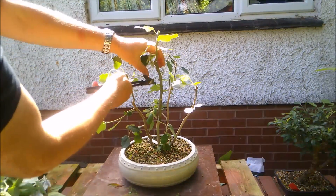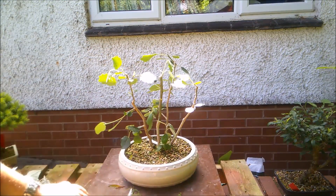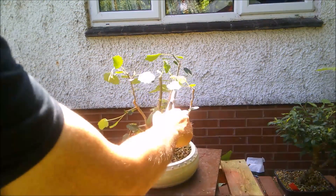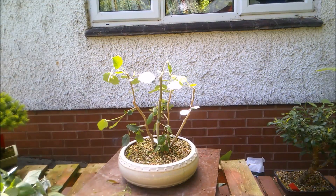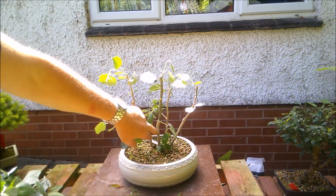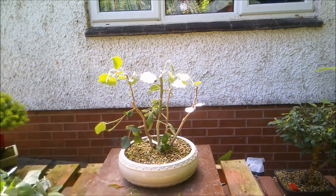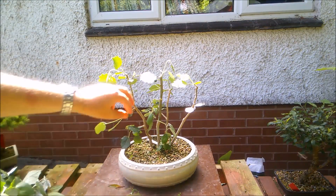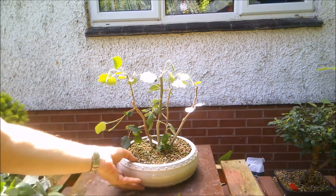I'm going to take this central one down to there, and this one at the back here — take that piece out. Quite drastic, but this piece is all the same thickness from top to bottom effectively, and I would like eventually to get a little bit more taper, and this will allow for that. Okay, time to give it a drink so it can perk up.